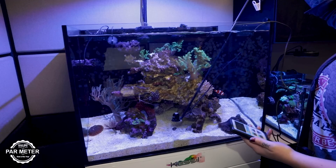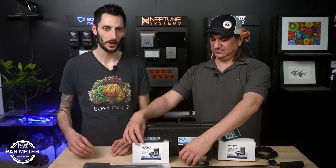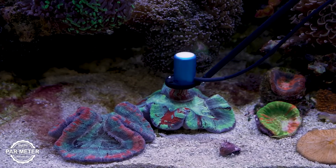Best of the year — PAR meters. Some of these are definitely better than others, but best as voted by you guys and what you're picking up as the most popular option out there. Surprisingly, it's also the most expensive option and it's the MQ510. It is not often that the most expensive option is the most popular, and it's usually when the community together has all decided this is the one we should be using.